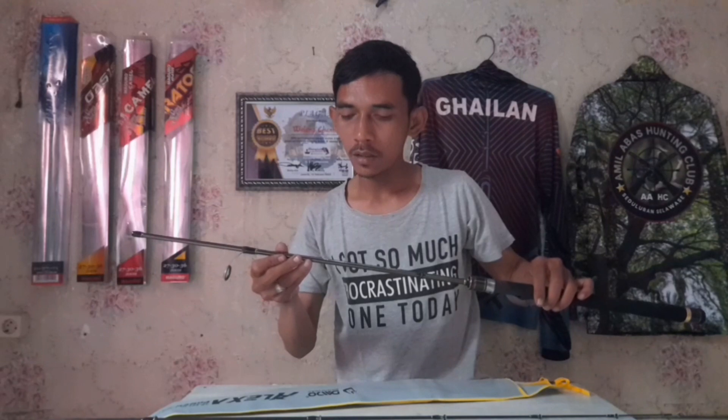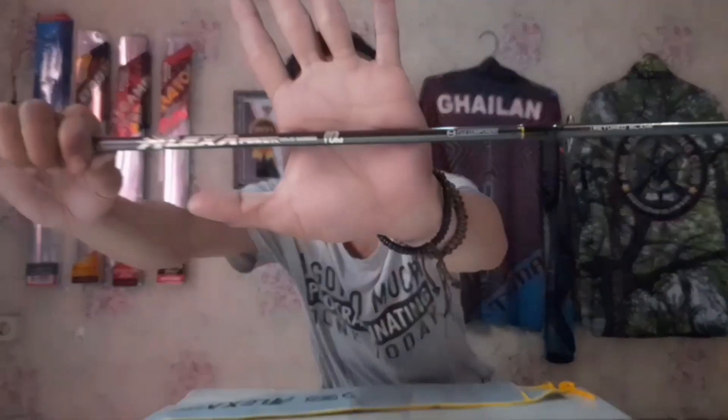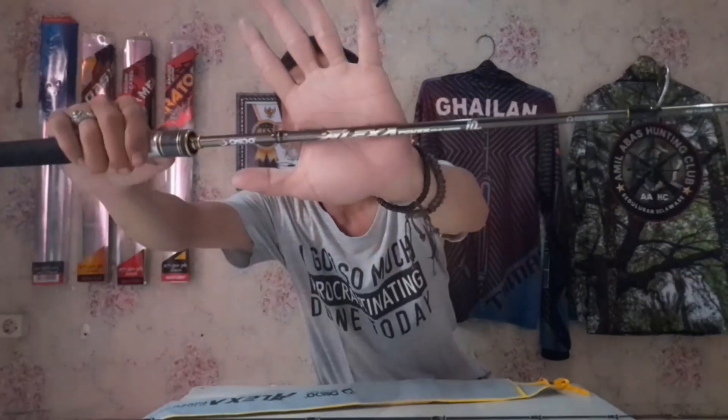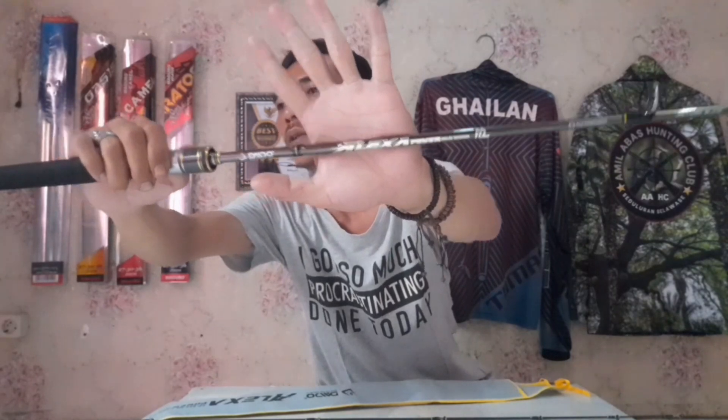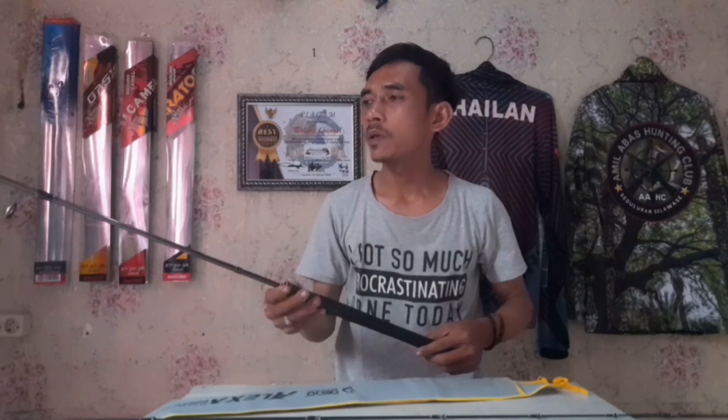Ini bercampur dengan warna hitam karbon sama warna gold, jadi kelihatannya sangat mewah. Untuk tarikan 10 kg ya perangkaiannya 10 kg. Dan di sini pun ada namanya besar ya, Alexa.